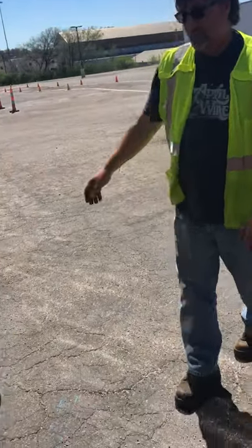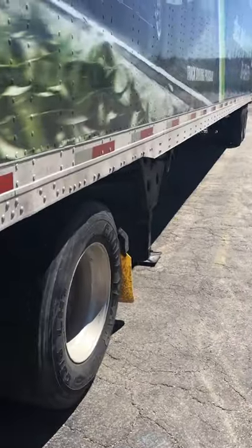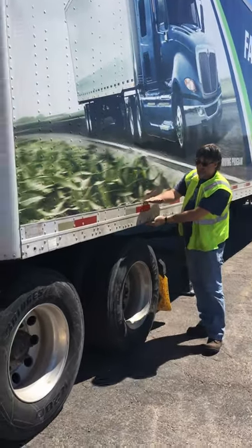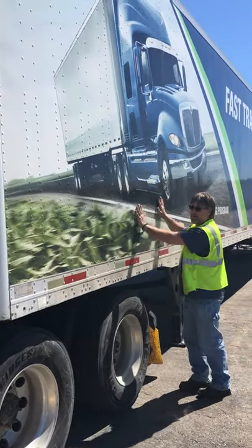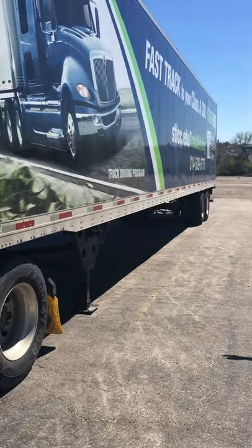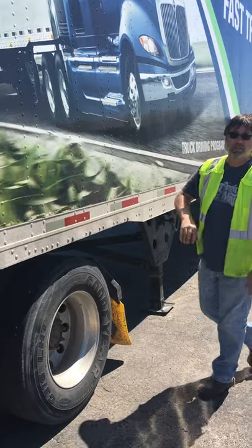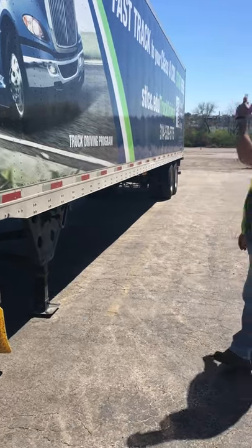Now we're on the side of the trailer. So this is your side of your trailer — this part right here. This is the frame of the trailer, and this is just the panels. We want to make sure there's no damage to our frame. Make sure all these rivets are in place, nothing's missing, there's no big holes, no big gashes where rodents can get in and eat whatever you've got in there.